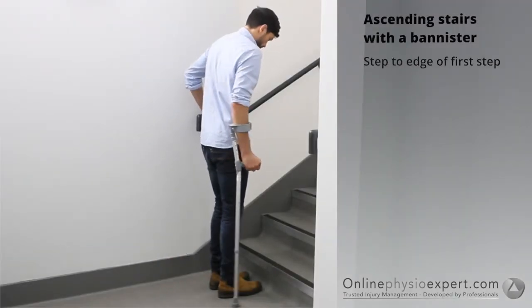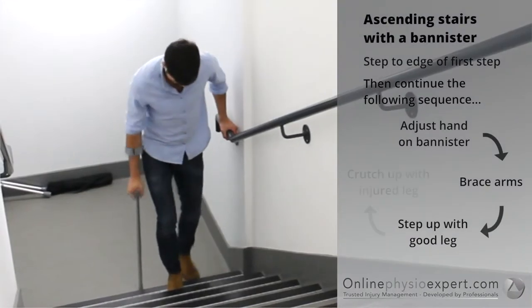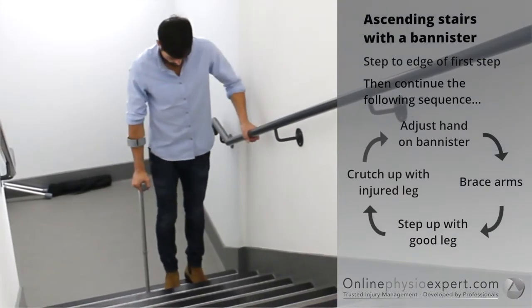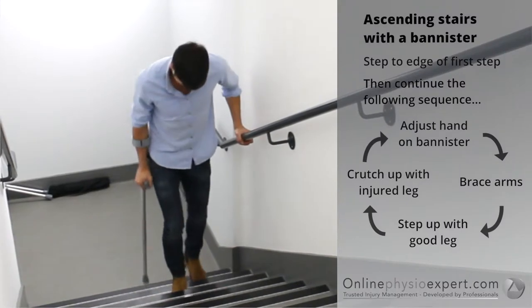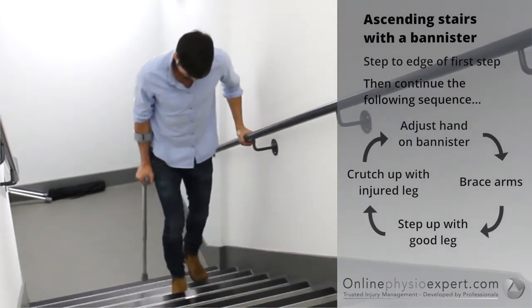To ascend stairs safely, step your feet to the edge of the first step. Place your hand forwards on the banister. Step your non-injured leg to the next step, followed by your injured leg with the crutch. Repeat these sequence of movements until you safely reach the landing.